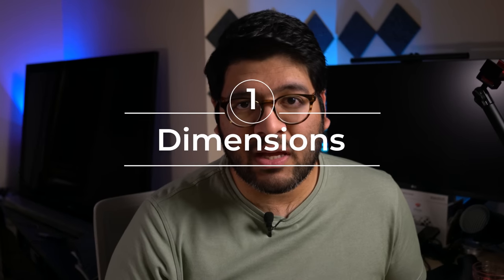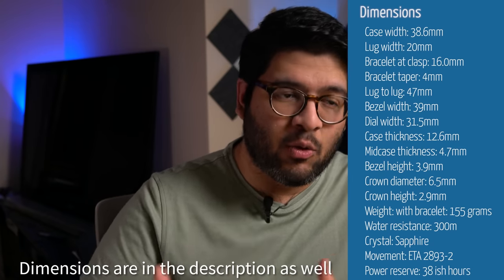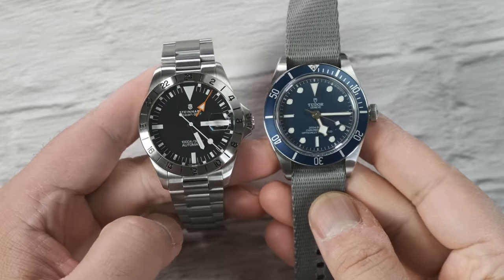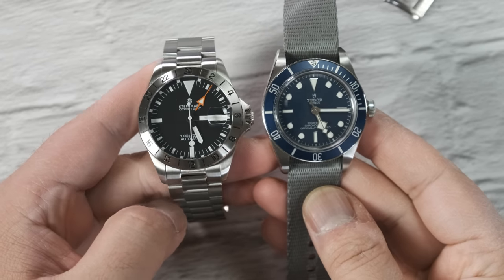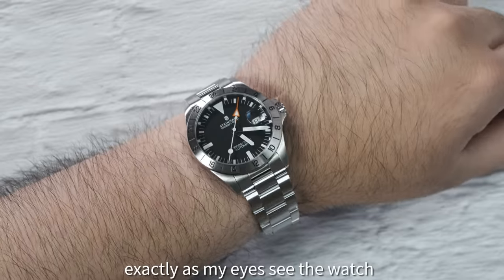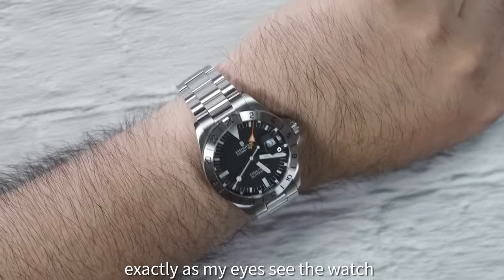Let's do the dimensions first so you have a sense of the watch. It's got a 39mm bezel, which is the part you will actually be seeing when it's on your wrist. If anything, it wears a tiny bit bigger than a 39mm watch, mainly because the dial is a bit bigger than on an equivalently sized dive watch like the Black Bay 58. For me, this is perfect because the other 42mm versions were just too big for my taste.